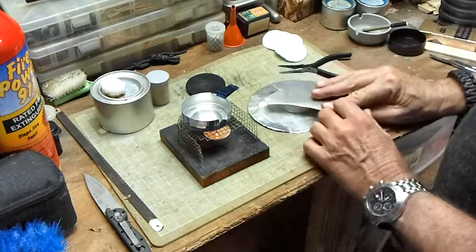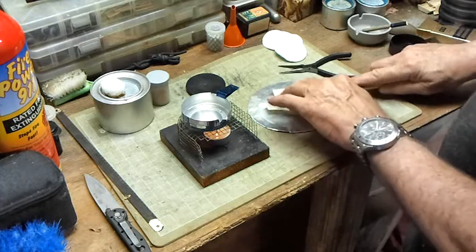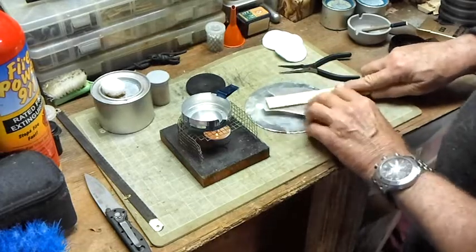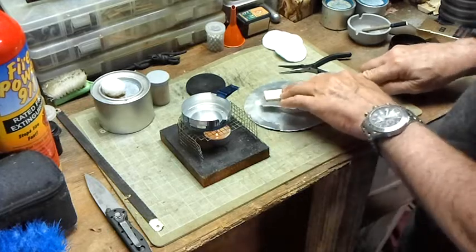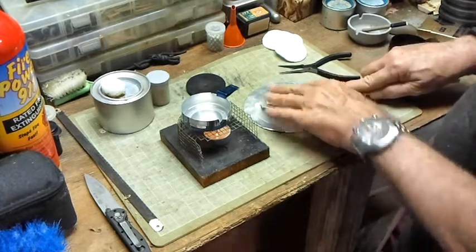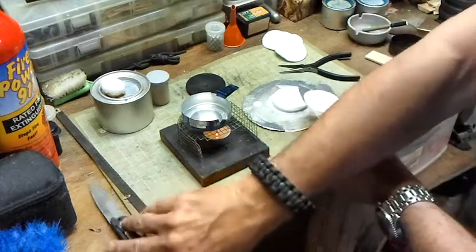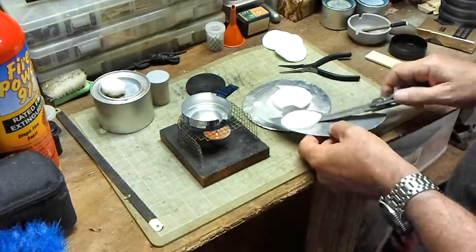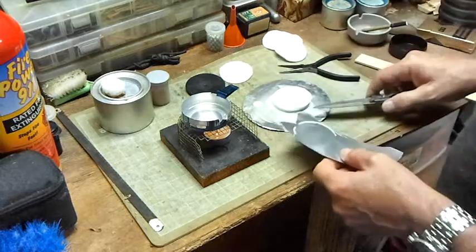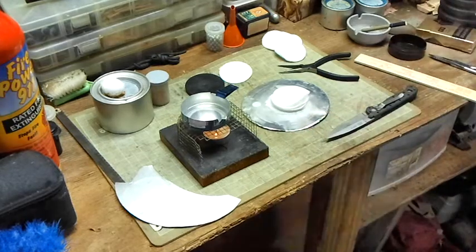After stacking them, I'll take something and cover them and squeeze — flatten them out a little bit to get the wax to transfer from one to the other. I make sure I press hard enough to push a lot of the wax out. Then I'll take a knife and get this one off, put it to the side, and let it dry. Then I'll separate them and do the same thing to the others.